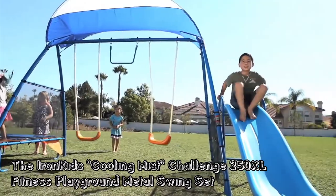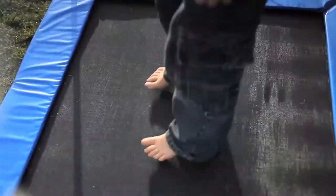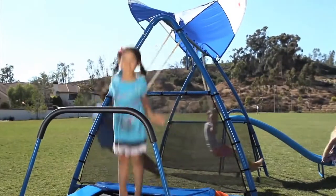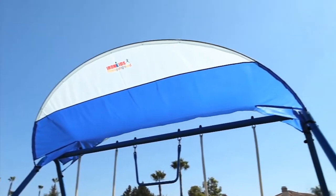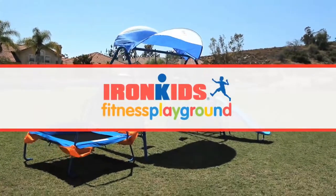With the Iron Kids Cooling Mist Challenge 250XL Fitness Playground Metal Swing Set, your backyard is going to be the neighborhood destination for fun, laughter, and fitness. So let's get America's kids back enjoying the great outdoors and having fun at the same time. Iron Kids Fitness Playgrounds — we bring the fun of exercising and healthy living to your backyard.